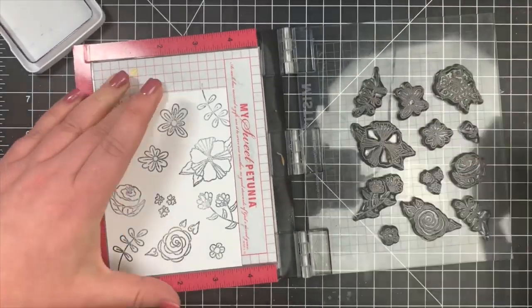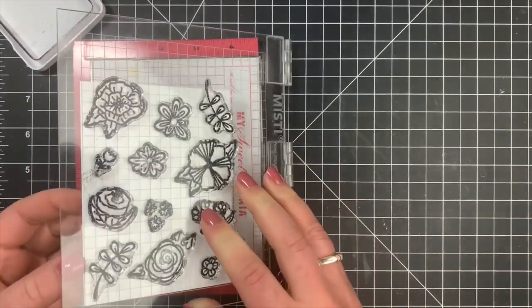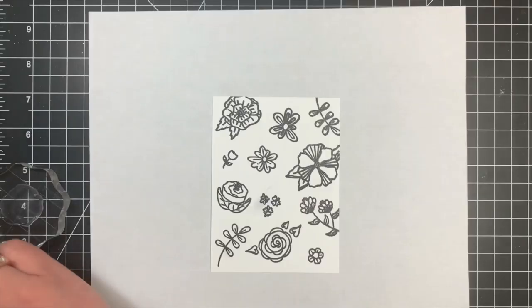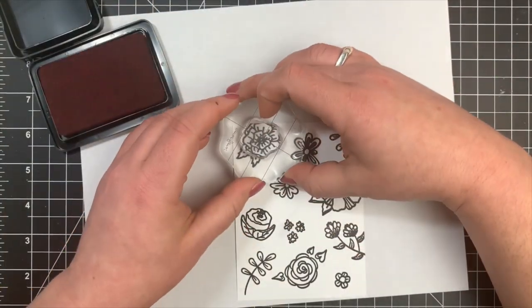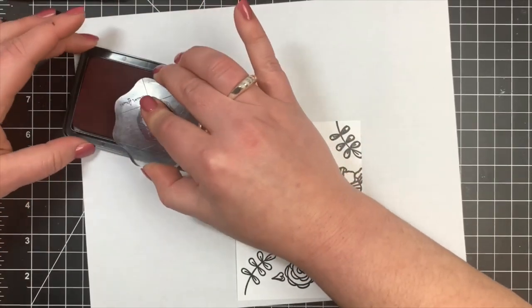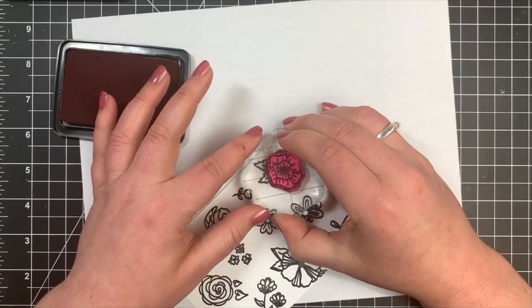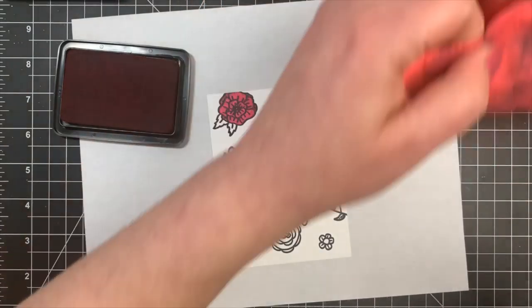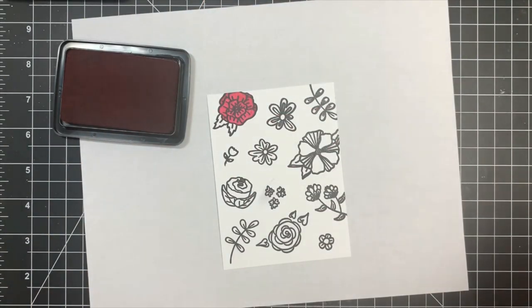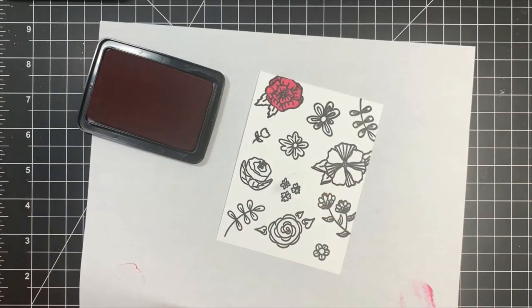For this first card I'm pretty much just going to use the stamp set the traditional way. It's a layering stamp set with solid pieces where you can color in all of the images. I'm going to go around and color in each part, with the flower and leaves as separate stamps. I'm using the new Prom Queen ink by Simon Hurley Create — I love this deep pink color — and I'll bring out a green for the leaves.